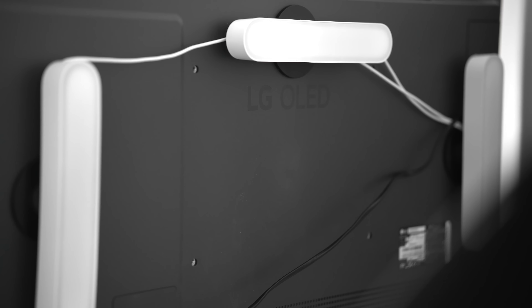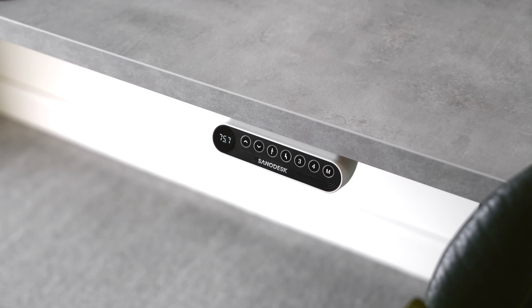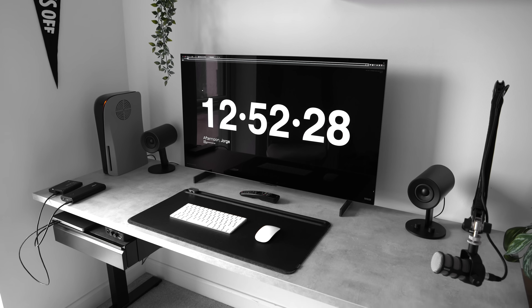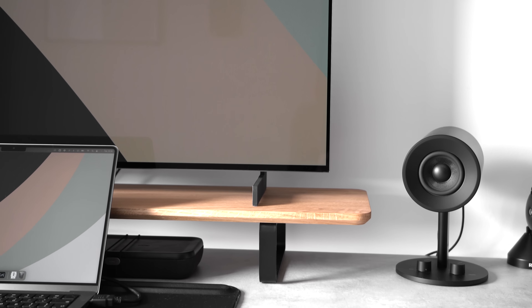A set of mounting holes gives you the option to attach this TV to a wall bracket, and this would have been my preferred option, but since I'm using a standing desk, it didn't really make sense to have the TV fixed to a specific vertical placement. When the TV is placed directly onto a desk, the viewing angle is a bit low. Ideally you want the center of the screen to be about eye level, so I bought this monitor shelf from Okiwood to raise it by a few inches, which also gives some extra room on the desk and helps keep the workspace tidy.